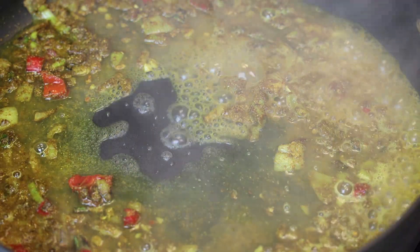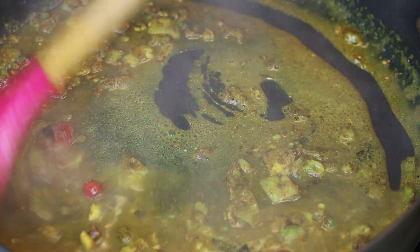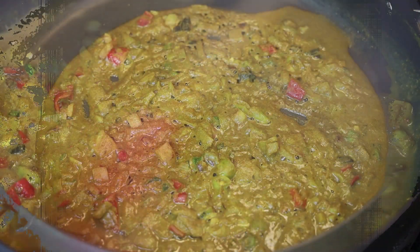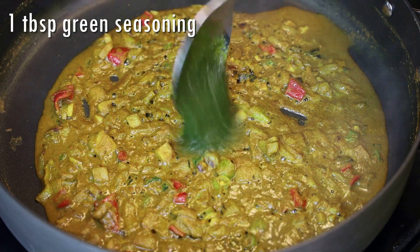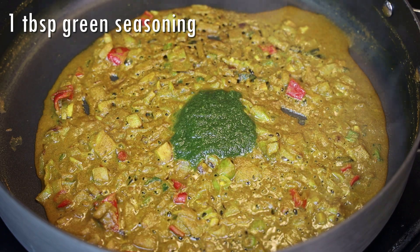Cook the curry for about 40 seconds until it turns into a thick paste and you start seeing the oils separating from the curry. Then add in some green seasoning and give that a mix.